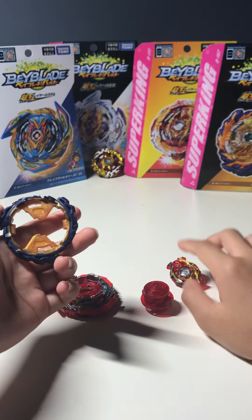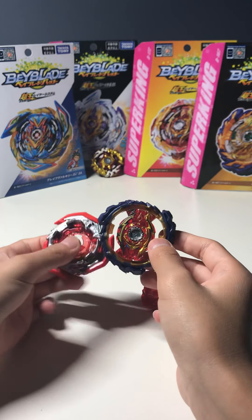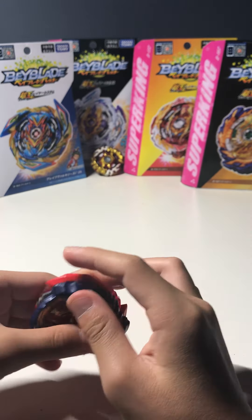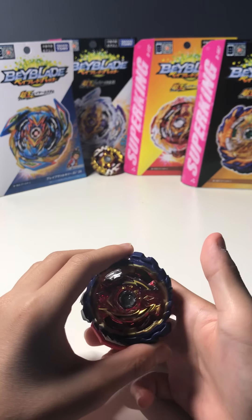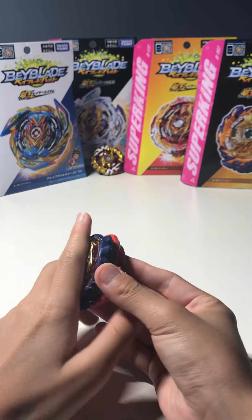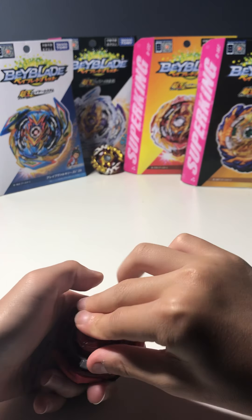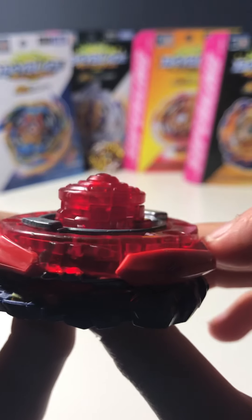So you have the Mirage Ring, you just flip it over, grab your Spriggan Chip — make sure your Spriggan Chip is in right-spin mode — put it on. There are two modes for this: a three-bladed mode where the blade on 2A is aligned with the blade on Mirage Ring, or you can flip it around 180 degrees to make sort of a perfect rubber circle. I'll keep it in three-bladed mode, and then you just put Extend Plus on. I recommend keeping Extend Plus in stamina mode.